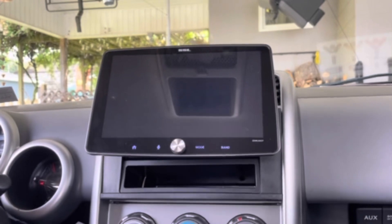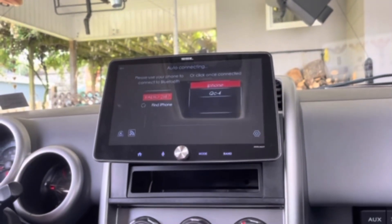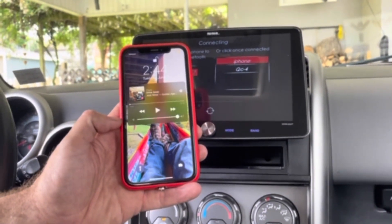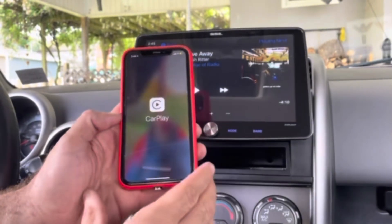I just like coming in and throwing my phone and not connecting it. As you see, I've added a wireless dongle to this. It's connecting wirelessly to Apple CarPlay, and once it does, you'll see on my phone the Apple CarPlay icon that pops up — and now it's connected.